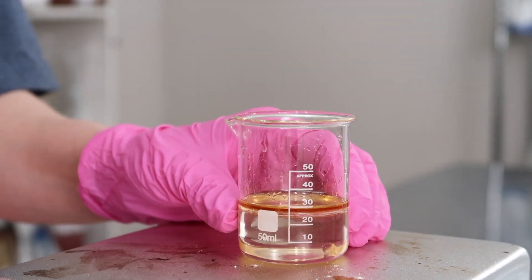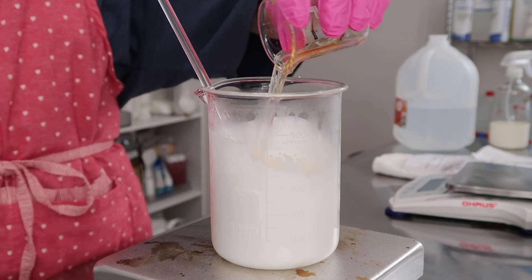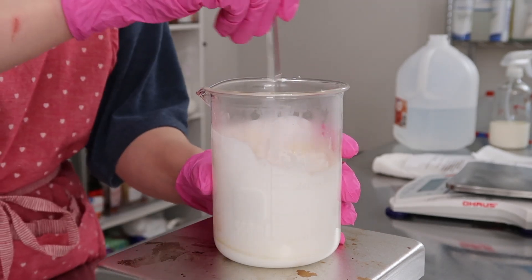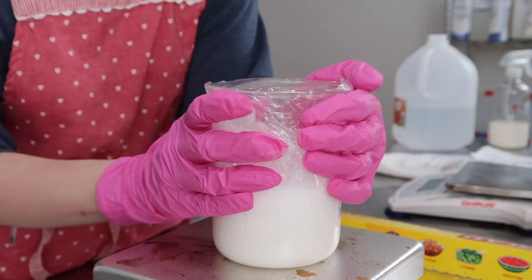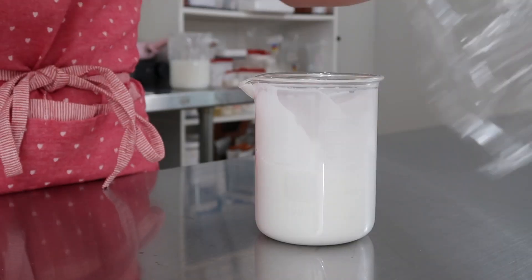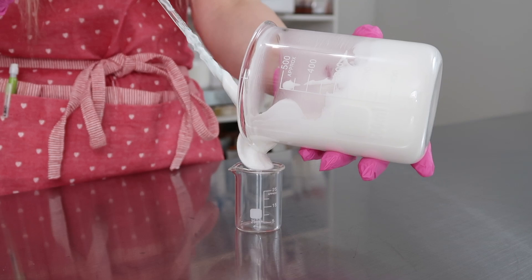Once your lotion has cooled to around 40 degrees Celsius (100 degrees Fahrenheit), you can pour in your Phase C and mix until everything is well combined. Once it has returned to room temperature, cover it with plastic wrap and let it sit overnight. The next day, you want to make sure you check the pH.